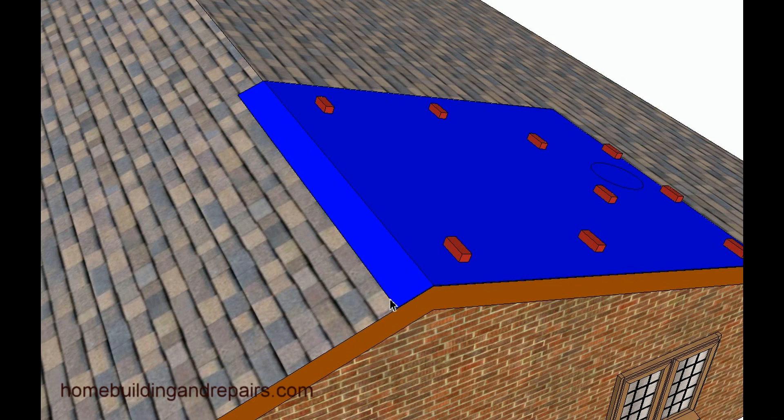Here's a good example of draping the tarp over the ridge. You'd need to have some type of weight here — you could always use 2x4s. But keep in mind if you have a strong enough wind, something like this could actually blow right off.